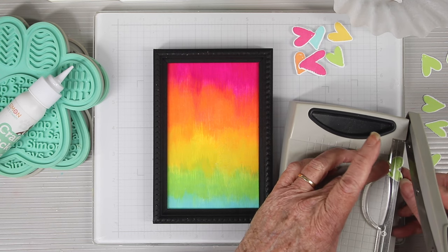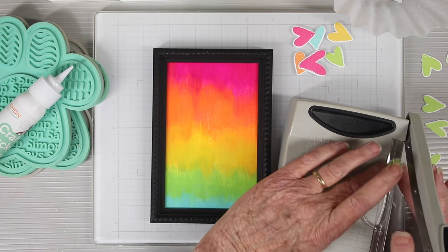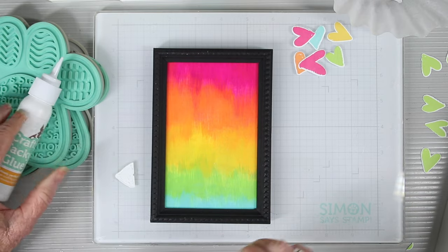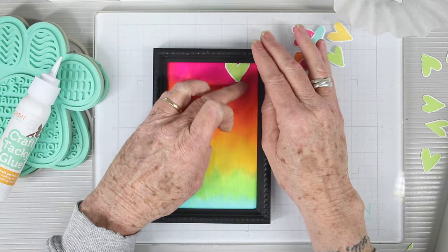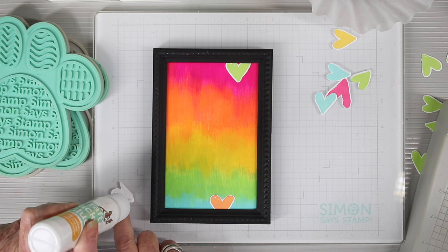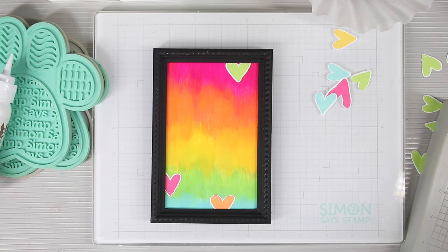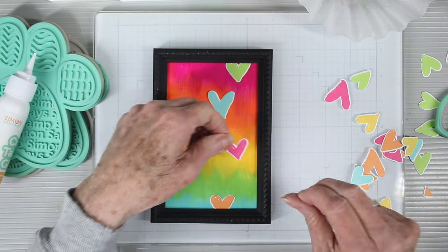Now that my frame is dry I'm starting to add some of my little hearts. I'm going to tuck these up right at the edge of the frame, so I want to trim off some from the top — these little ones kind of get stuck in my cutting tool. I want to edge them so they're coming from the top. To glue them down I'm using my Simon Says Stamp Craft Tacky Glue again. I can press each one down and push it right up to the edge of the frame. I'm starting from the outside and working in, also doing contrasting colors — the green really contrasts against the pink, and the pink contrasts against the green, and also the orange on blue. Then I can add some hearts into the center until I'm happy with the design.